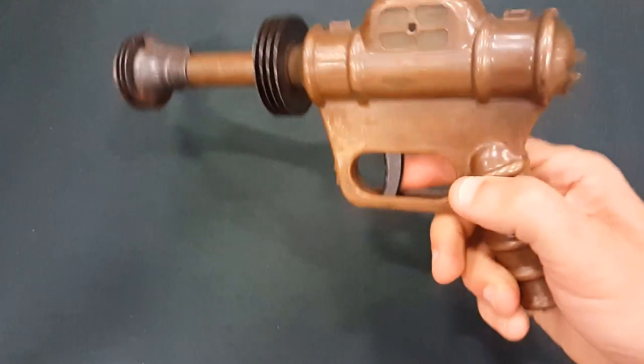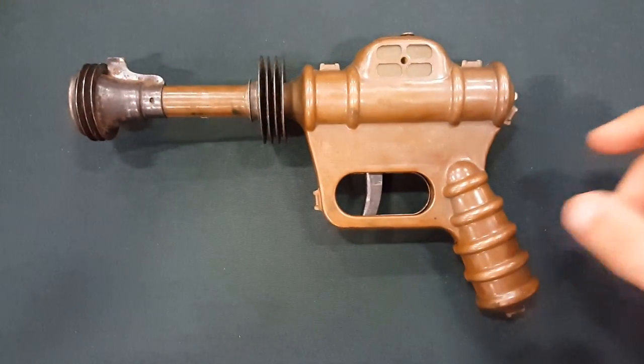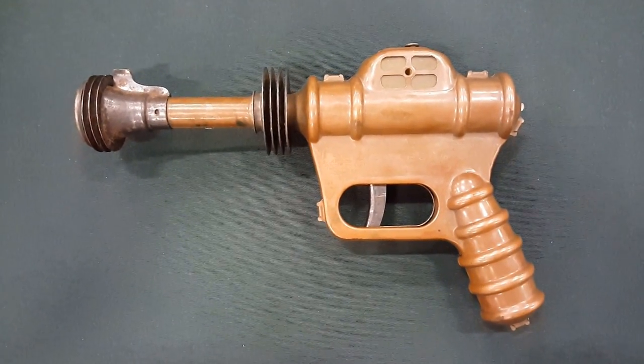Phenomenal piece of true Americana. Can you believe it? Buck Rogers disintegrator.